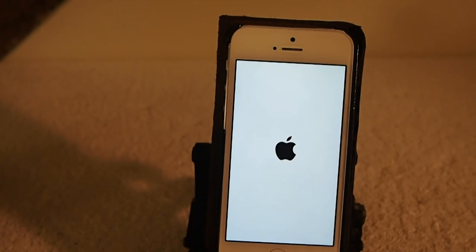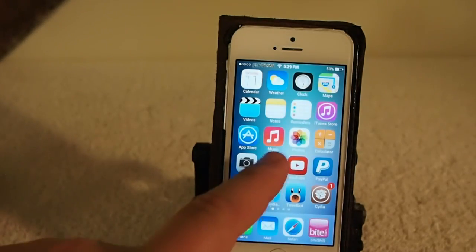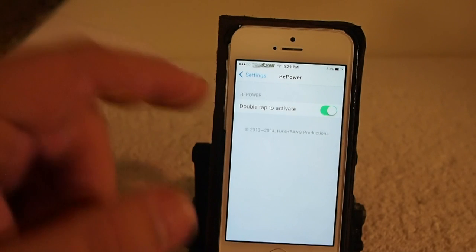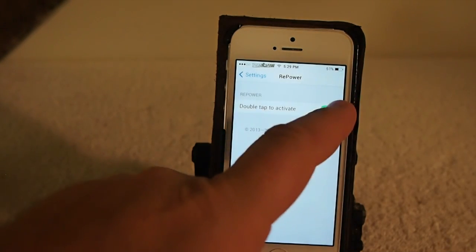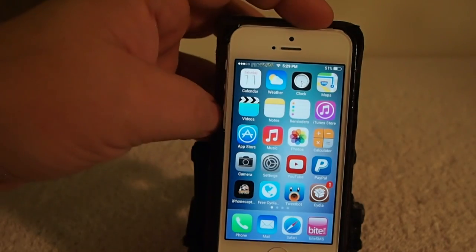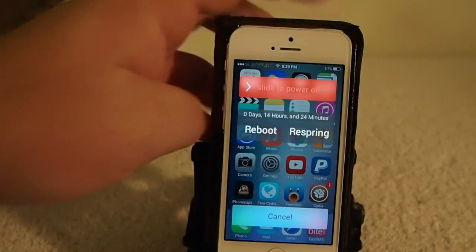If you don't like that feature, simply go into the settings menu under Repower — there you have one toggle where you can either turn the double tap feature on or off. If you don't want it on, just turn it off, and now when you go into the power down menu, you'll tap one time and get a respring. That fast and easy.